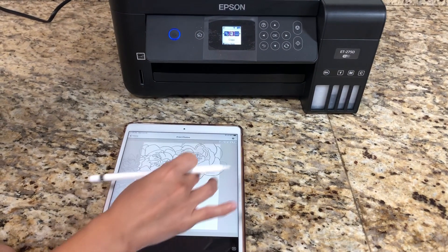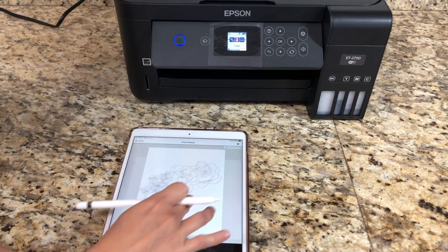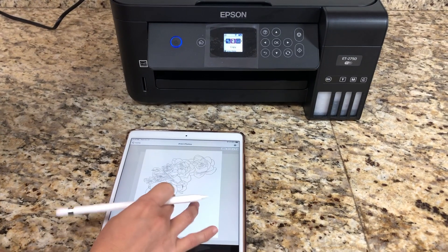I can go big — I can print two or three sheets. I can go really small. I'm going to show you what it looks like as a full page.